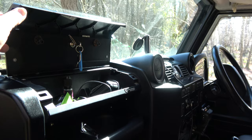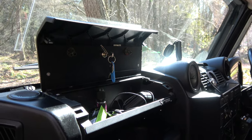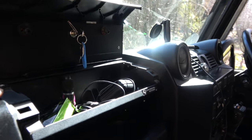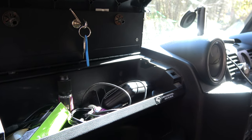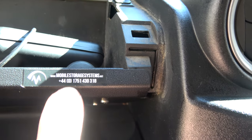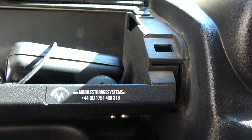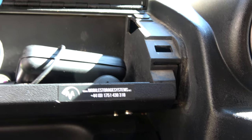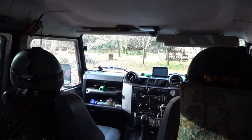That's a great solution for extra storage, so I'm really liking that. Takes about 15 minutes to install and just gives you that nice bit of cubby space. I think they're about 70 pounds, something like that — well worth the money for that extra bit of storage.